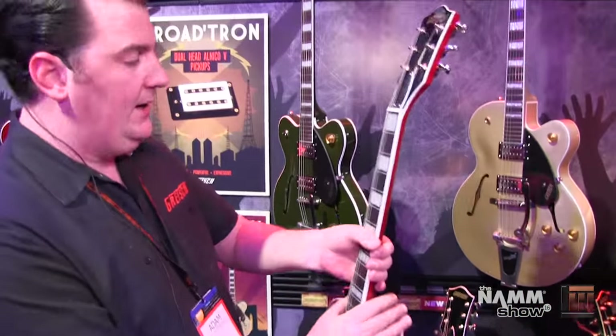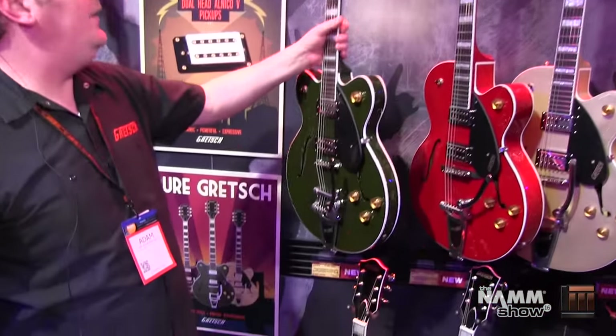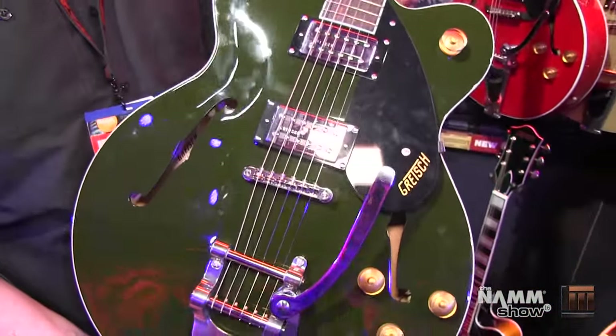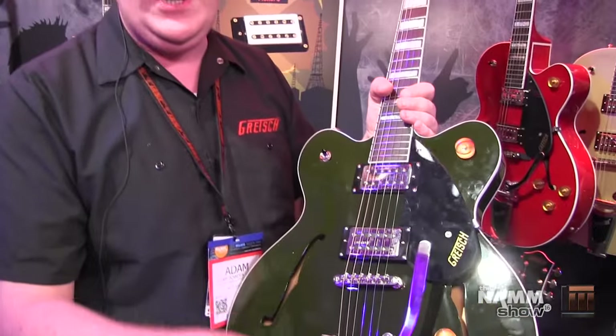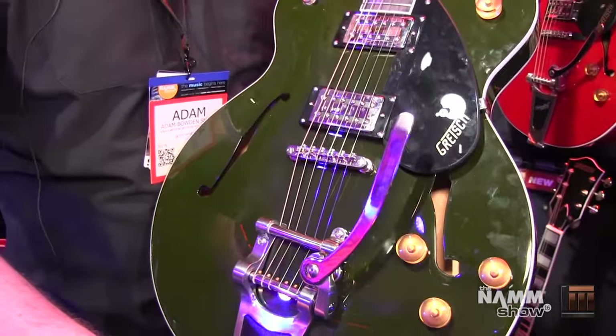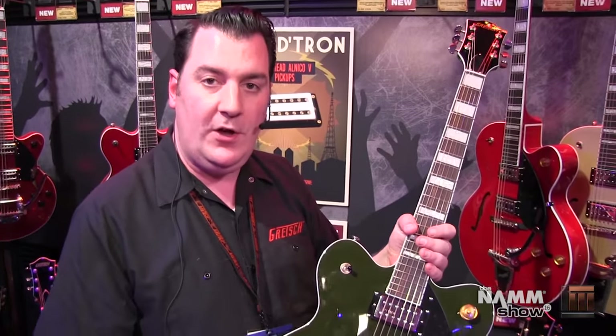So that's the hollow body, the 2420T and 2420. The next part of the Streamliner collection is the double cut center block guitar, 2422. What you have is a double cut thin line model, and this has a center block going all the way down the middle here — it's what we call the trestle block. It's a solid piece of spruce that goes all the way from top to tail, but has a big chambered section in the middle, which really helps to relieve the weight and gives it a big resonant tone that you expect from a semi-hollow guitar.